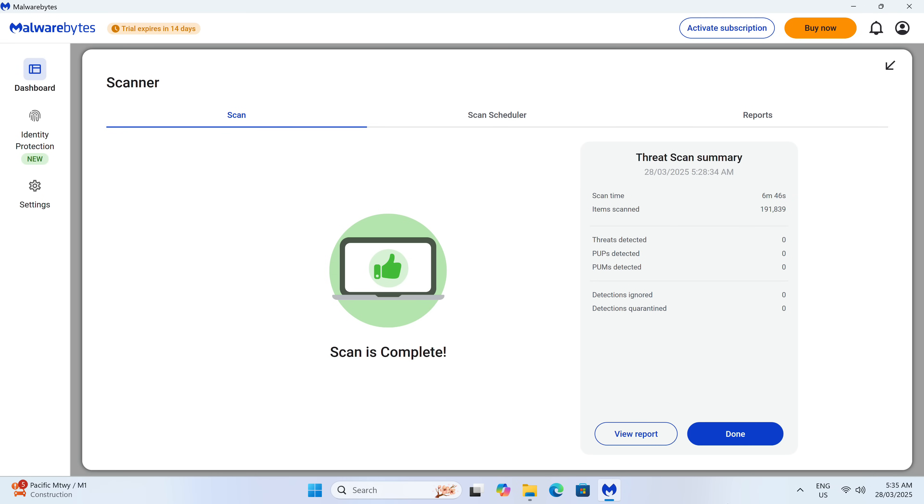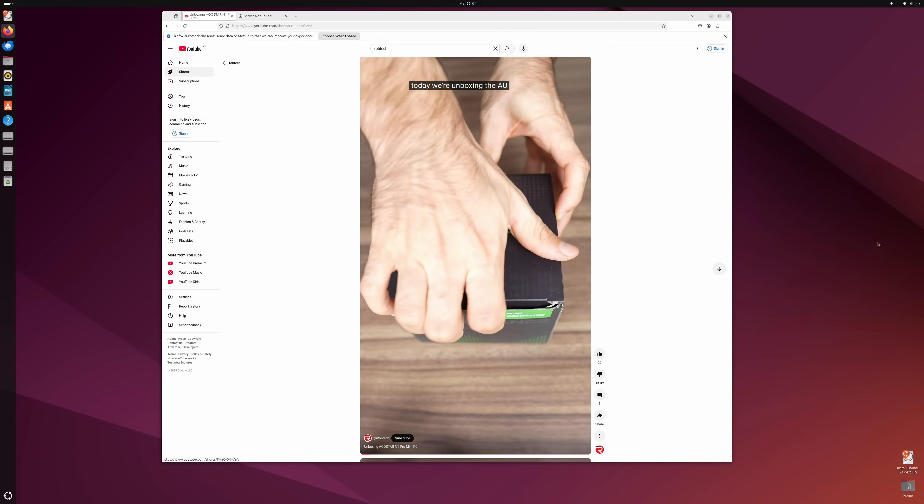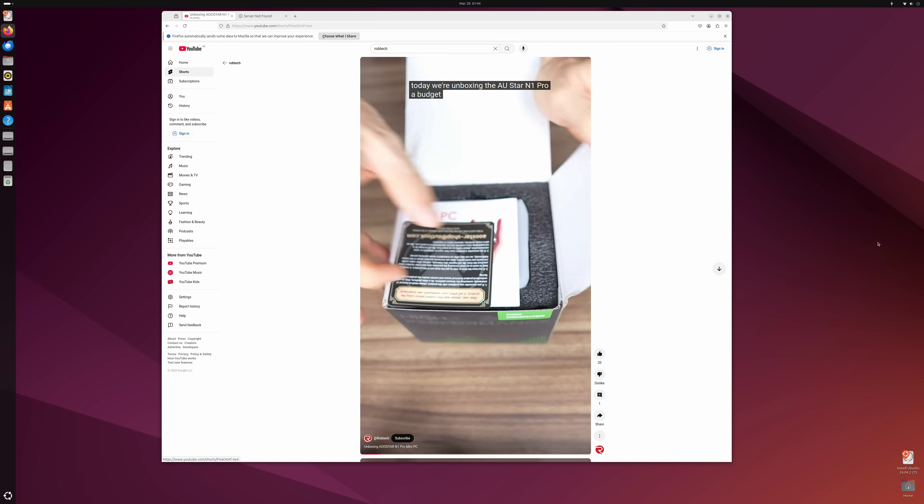AUSTAR includes Windows Pro pre-installed. There was no malware or rootkits found pre-installed on the drive. The latest Ubuntu also worked fine during a quick test.